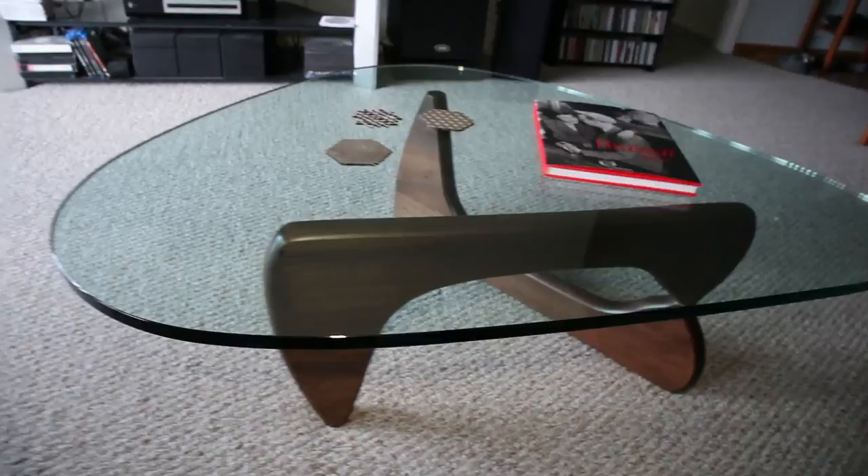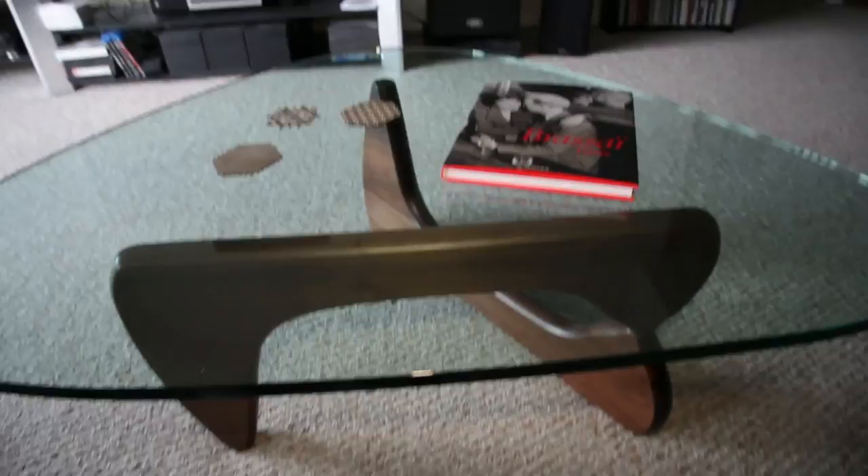This is my new coffee table — the Noguchi coffee table. I got it from Herman Miller via their semi-annual sale that they recently had; they have that twice a year. I just wanted to do a quick video and show you the coffee table from different angles so you can get a sense of it.